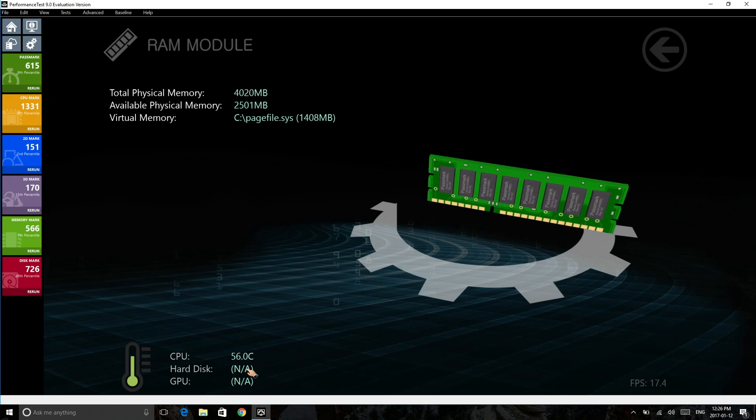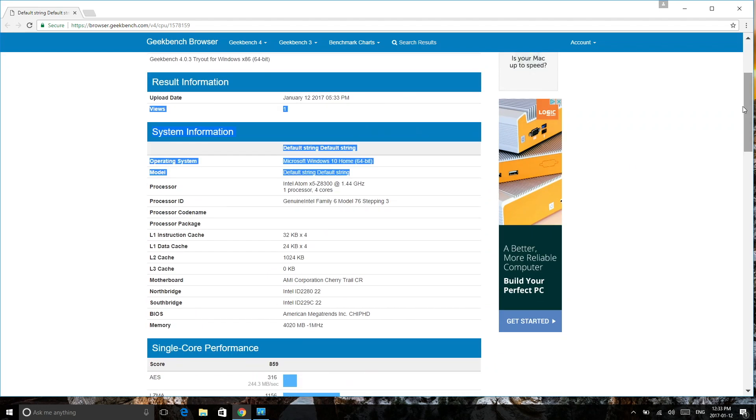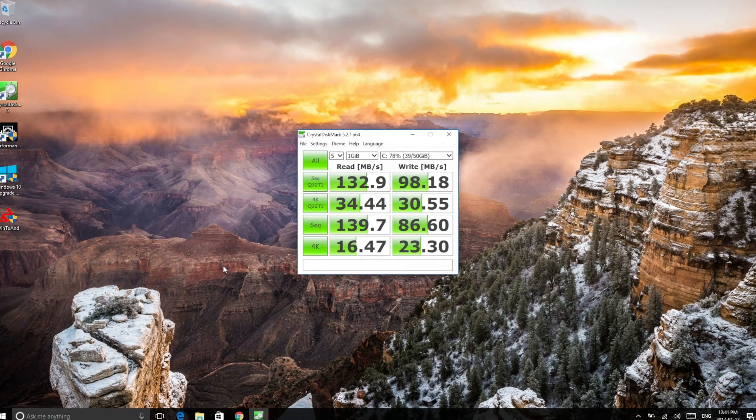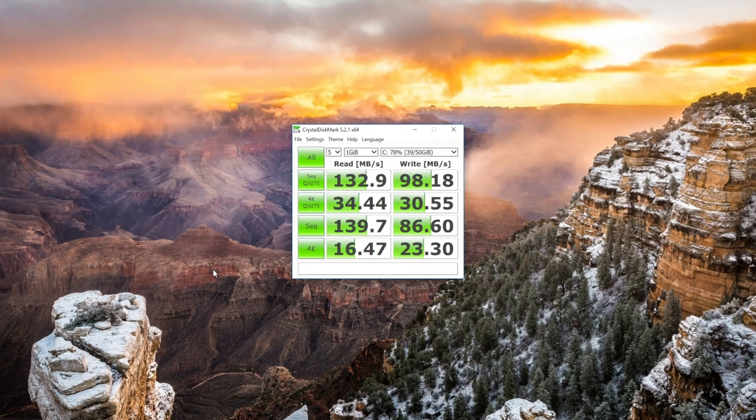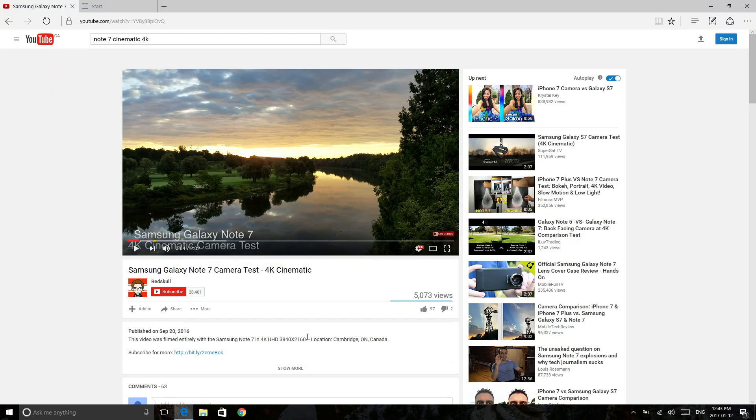We can also see the CPU temperature at this particular time — keep in mind that the fan is working all the time. Moving on to Geekbench 4, we get decent results as well: a multi-core score of about 2,100 and a single-core score of about 859. Moving on to the speeds for the internal storage — not amazing, but rather decent for a device like this.